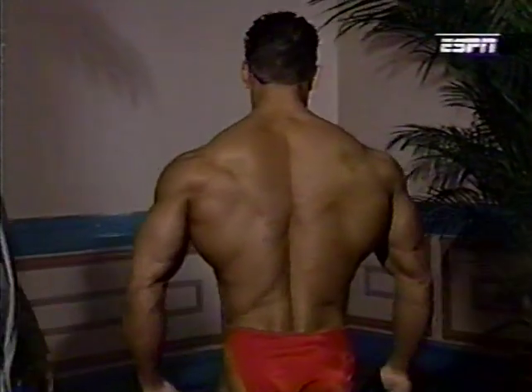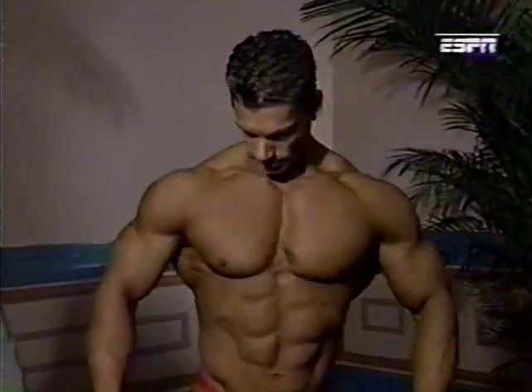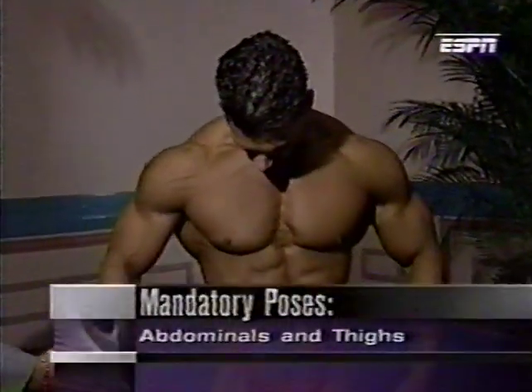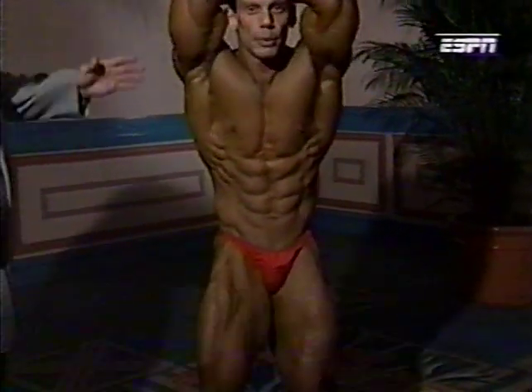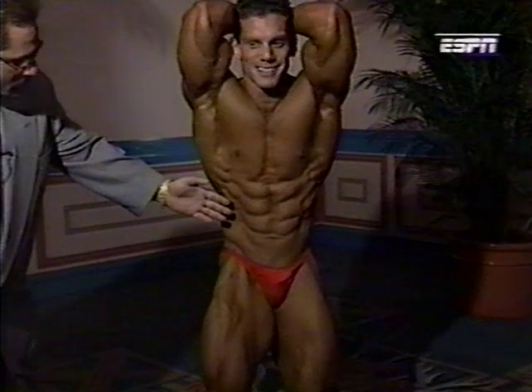Turning to the front: abdominals and one thigh. He squeezes his thighs — they're locked in. Terrific muscularity. He blows the air out and his abdominals come right in.